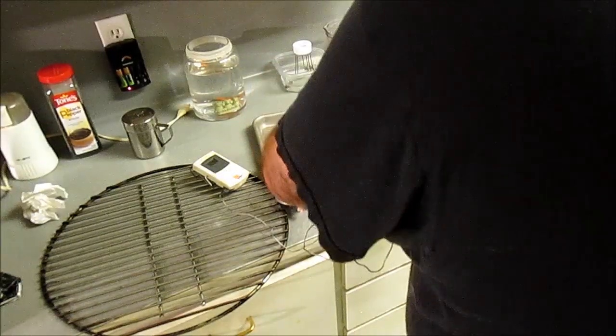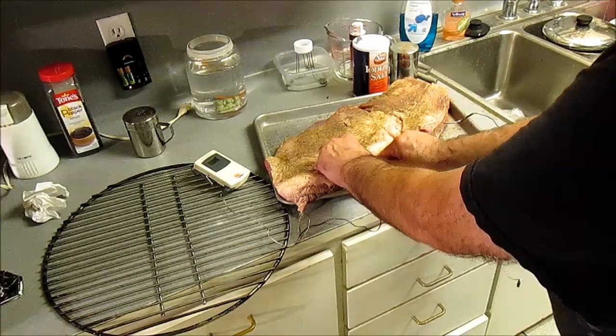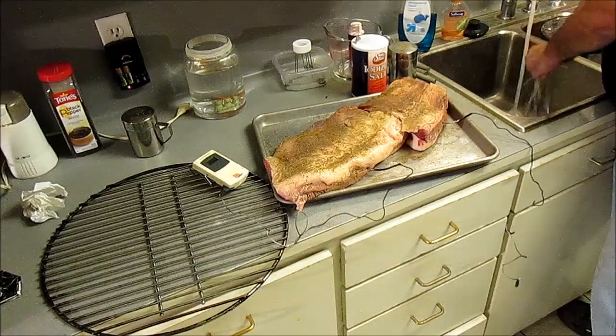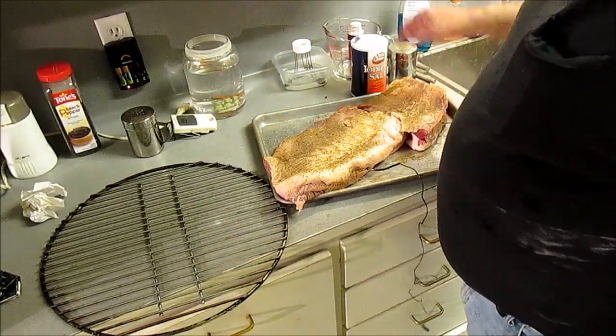See, it hit fat at first, now it's getting tight as it went in - it ain't hitting fat now. That's very, very important.